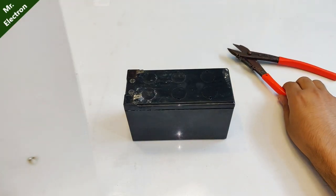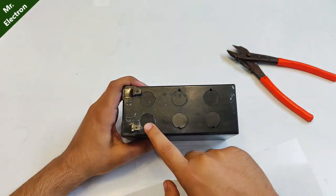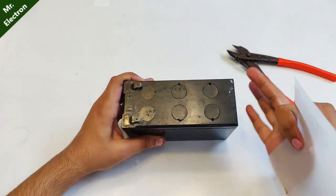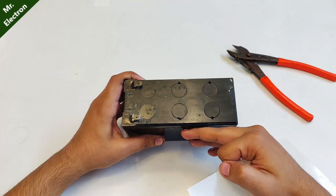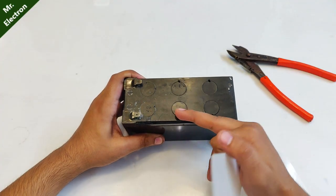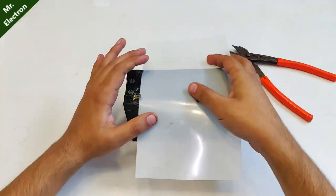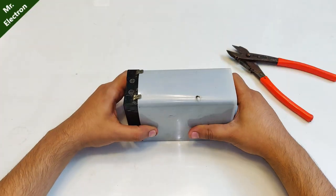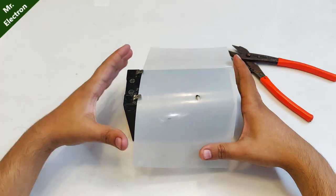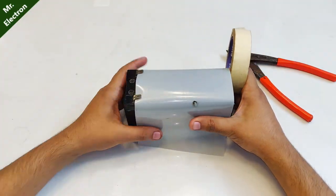After doing all that comes the part of placing this PVC sheet on the battery, because these slots — when the battery charges, bubbles come out from the water or the dilute sulfuric acid inside, which pushes the cap upwards and there is some leakage of the acid. So to prevent that I will be placing this PVC sheet — it will allow air to escape but also prevent the caps from flying out like a rocket.